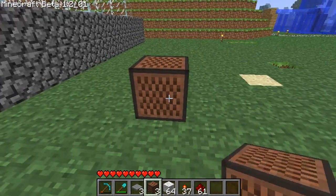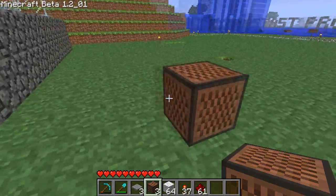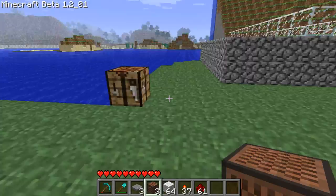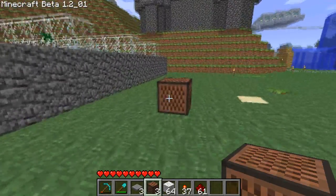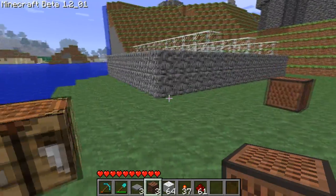Hey guys, Brenny here, and these are the new note boxes. After playing with these for about 8 hours yesterday, building something that I'll release later on that you guys will probably hopefully think is amazing, I figured I know them pretty well and I'd make a tutorial for you guys.